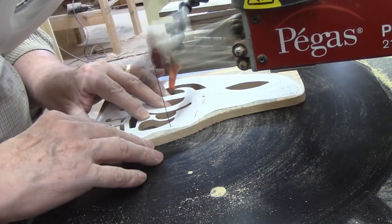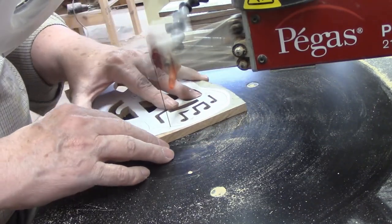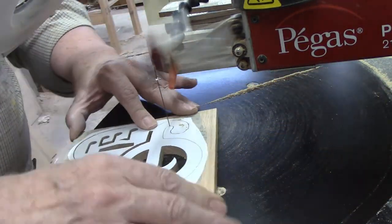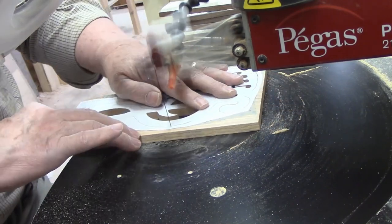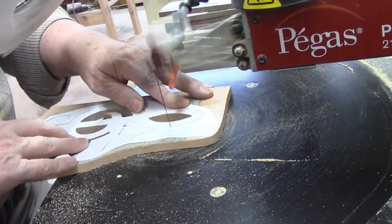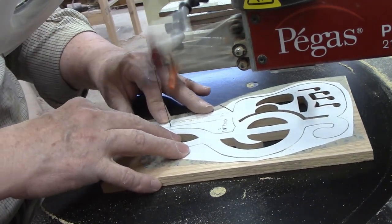Now we come to the exterior cut for the guitar and treble clef shape. This is mostly curves, but I like to start at a 90-degree intersection if there is one. I found one where the neck meets the body of the guitar. The reason I look for such an intersection is that if I start on a curve, when I cut around the outside and return to that spot, I frequently end up with a rough spot. As long as that spot is accessible, I can sand it off later, but I'd rather avoid creating the spot in the first place.